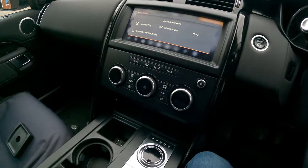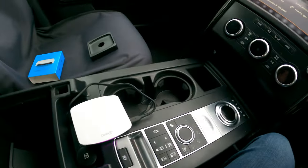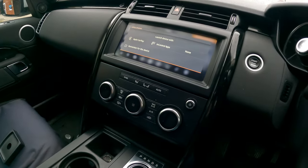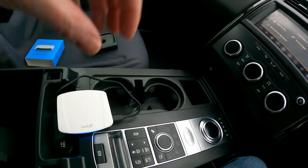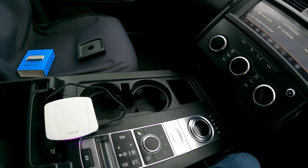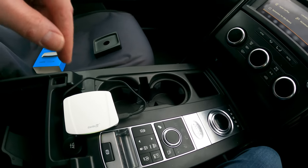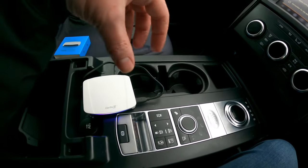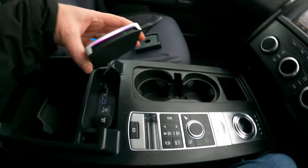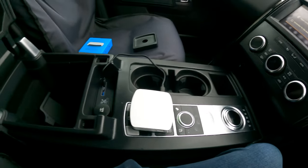Okay, so for this test I'm just going to use the Land Rover Discovery — this is a 2018 Land Rover Discovery. Unfortunately, the BMW I have, this system isn't actually compatible with it according to the manufacturer. They've given me a list of the cars it doesn't work with, so I'll put that in the description. But I will still try it to see why it doesn't work. For the moment, I've literally just plugged the device into the USB.